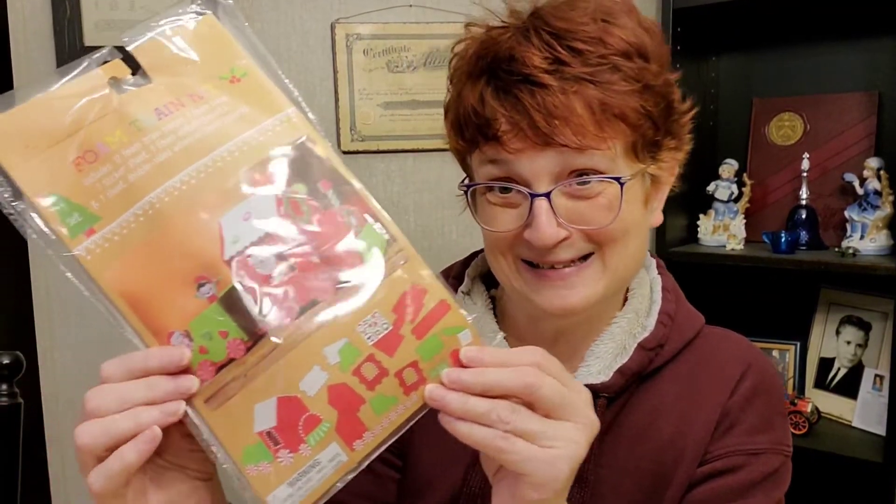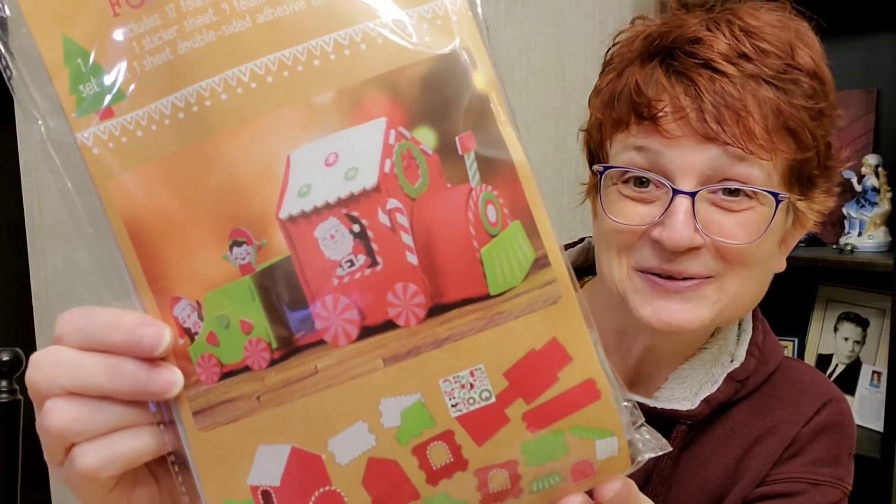So first things first — the first thing we're going to do in the month of December is a project I had actually purchased last year. I kind of got overzealous and purchased too many things, so we never got to it. But we're definitely doing it this year. It's a foam train kit that includes 12 foam train pieces, a base, sticker sheet, foam embellishments, et cetera. I got it at the Target Dollar Spot — isn't that cute? I'm excited to do this; I think it'll be lots of fun.